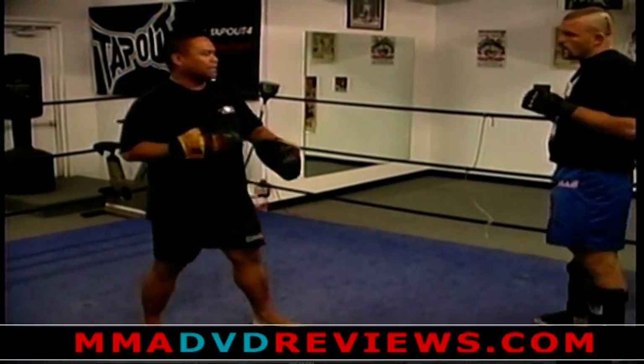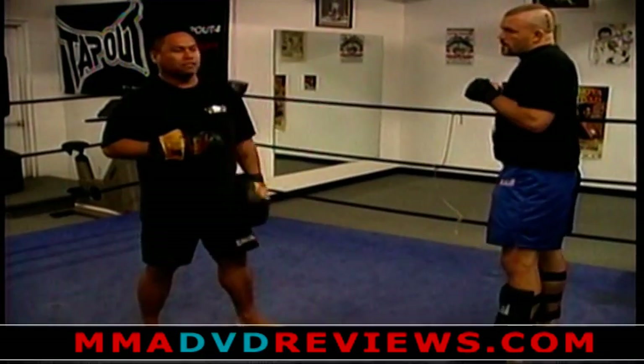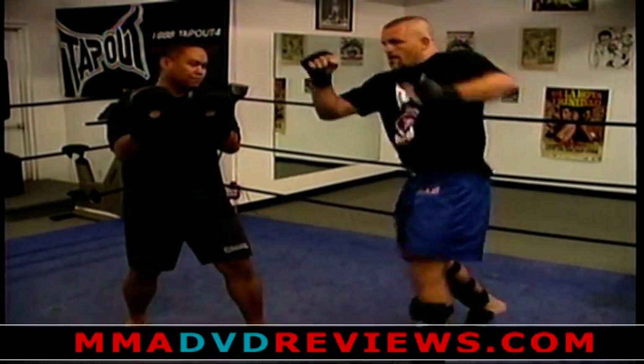We also kick to the head from time to time, not always taking legs up. From time to time you can open up your opponent by using hand combinations. For example, we'll use the double jab, the right uppercut, left hook, right hand, and then he'll throw a skip kick up to the head.